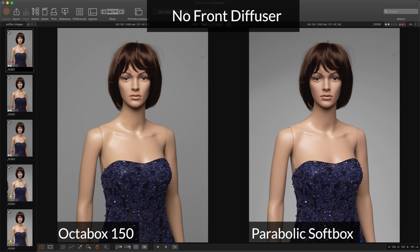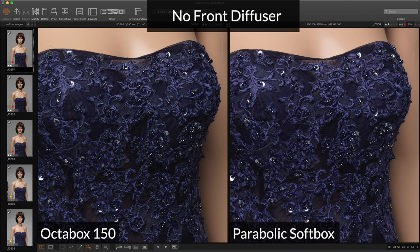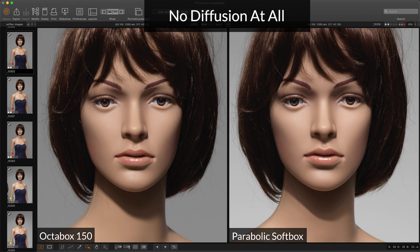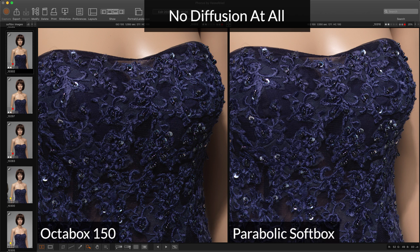With the front diffusion removed I would have expected to see a difference. Again, on the parabolic softbox and the Octabox 150 with the front diffuser removed, there is no difference — as can be seen more clearly in the close-up. On the dress, no change. With no diffusion at all — both the front and internal diffuser removed — we can see a slight difference. The parabolic softbox is collimating the light and creating higher contrast on the face. On the close-up and the dress, the parabolic softbox with no diffusion is crisper and more contrasty than the Octabox 150 with no diffusion.